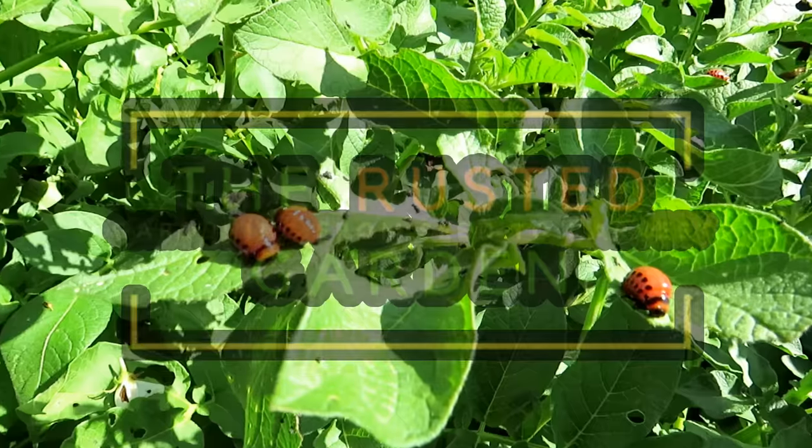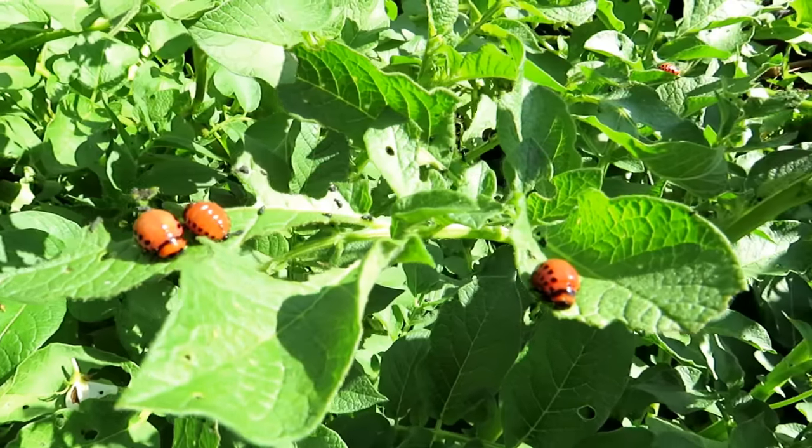Welcome to the Rusted Garden Homestead. Today I want to show you the larva of the Colorado potato beetle.